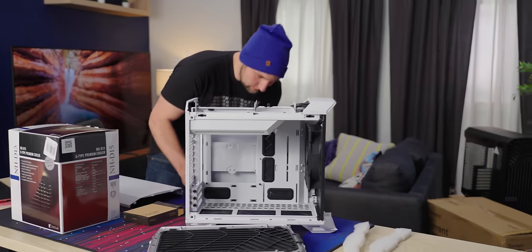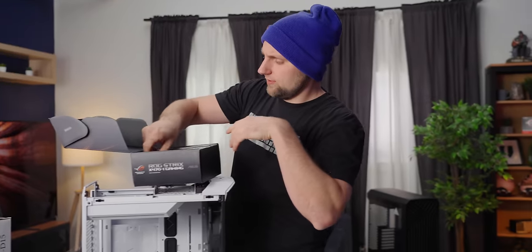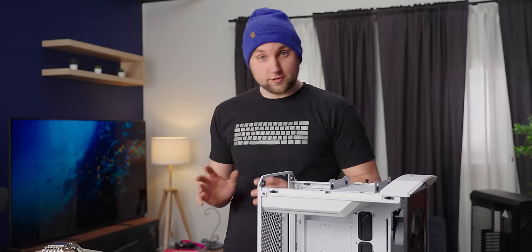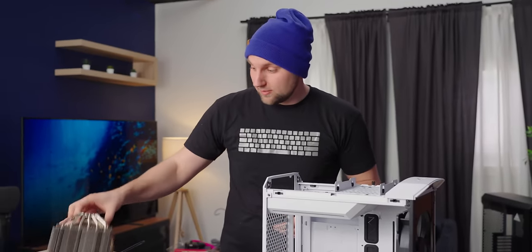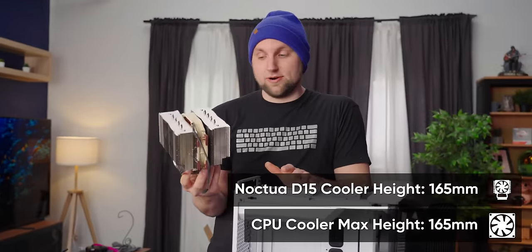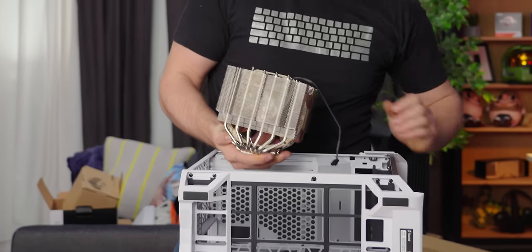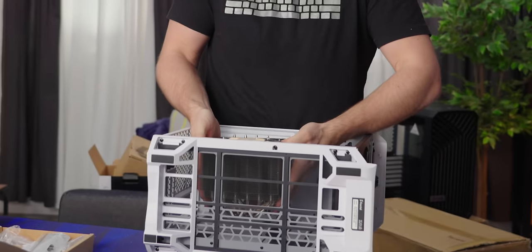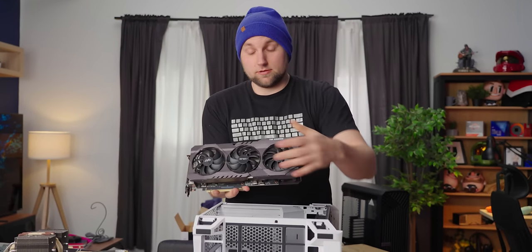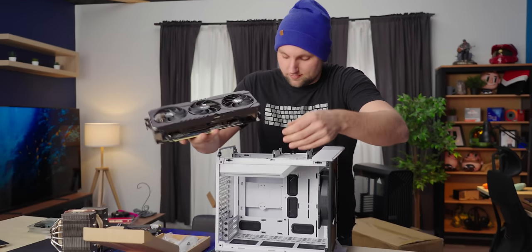I grabbed a random test bench, which is conveniently the same motherboard I have. I think it's got a Ryzen 2700 in it — Ballistics 3600, 16 gigs. Normally I would have pre-assembled this, but I want to talk about just how large this cooler is. This case supports a 165mm cooler tower, which this conveniently is. Whether it will actually be able to close its door, I don't quite know. And similarly, this is a rather large graphics card — probably right around the 335mm limit that will fit in this case.